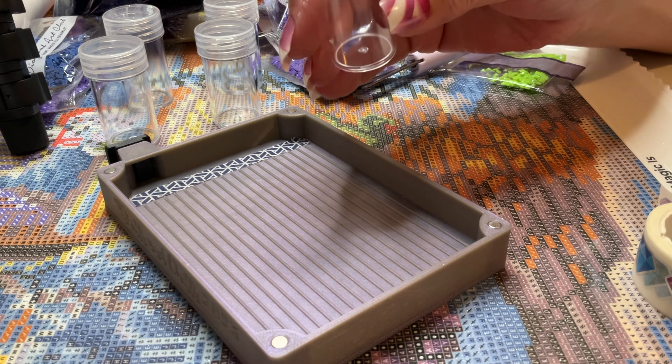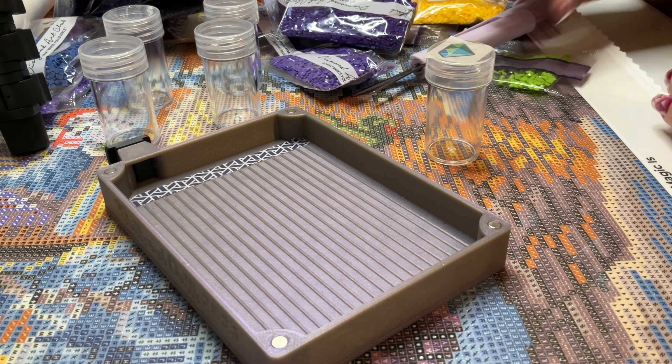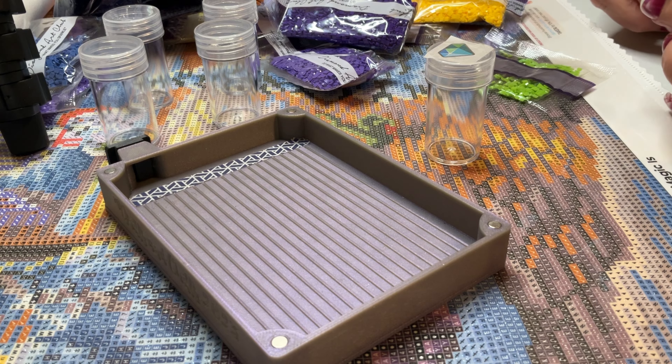That way there's no residue whenever I take the sticker off. With Diamond Art Club, there's not really much of a residue, but I have gotten burnt on others. So this is just how I tend to do it.